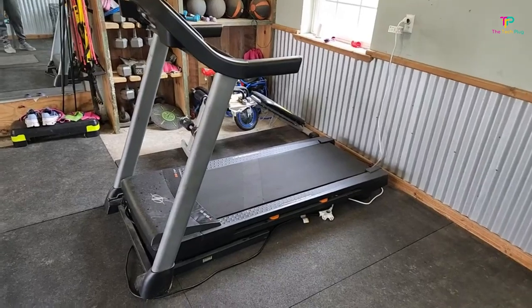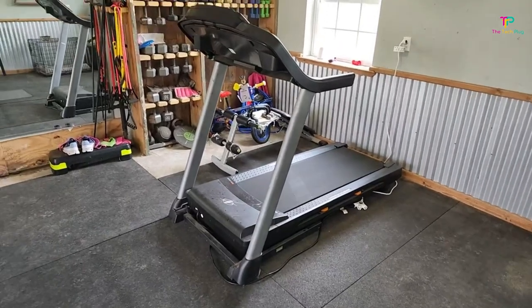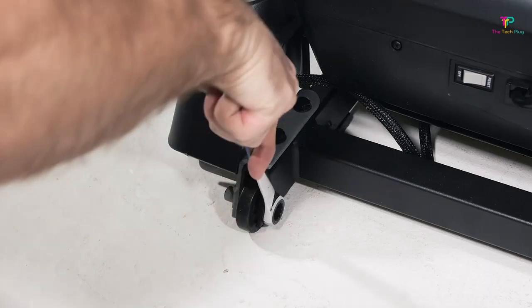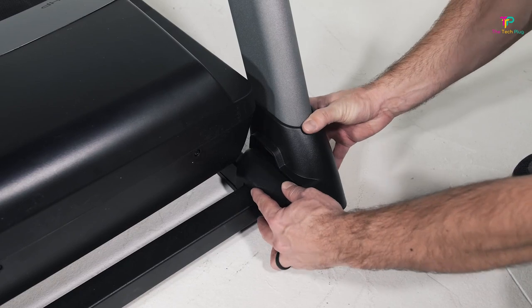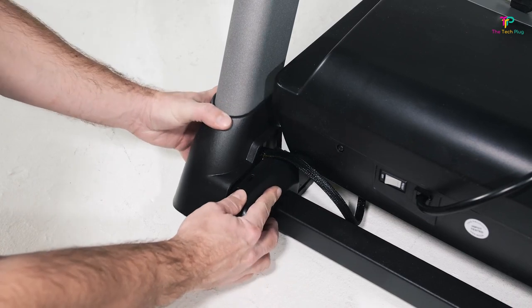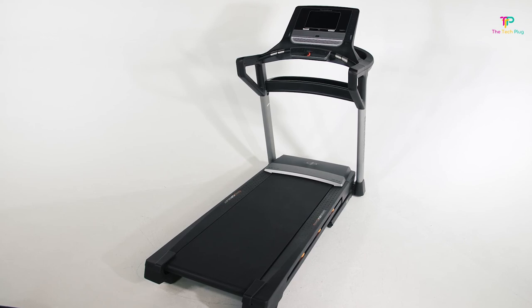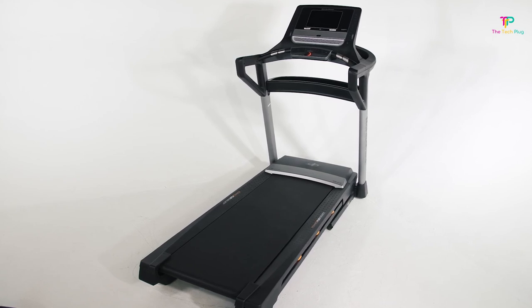It's worth mentioning that this treadmill is quite heavy, weighing in at 203 pounds, so if you ever need to move it around, be prepared for a bit of a workout in itself. One of the standout features is the one-touch incline and speed control — you no longer have to mess around with buttons in the middle of your workout. It's super convenient and allows you to focus on your running without any interruptions. This treadmill also provides plenty of leg and elbow space, so you won't be bumping into the sides. And the FlexSelect Deck Cushioning is a game-changer — it protects your joints and makes those long training runs much more enjoyable.